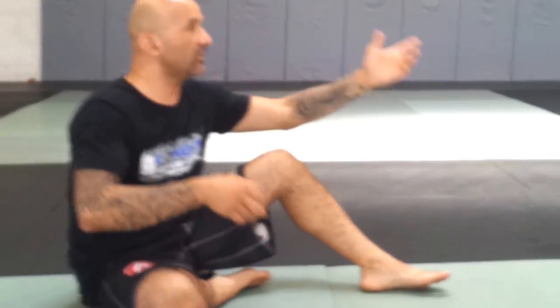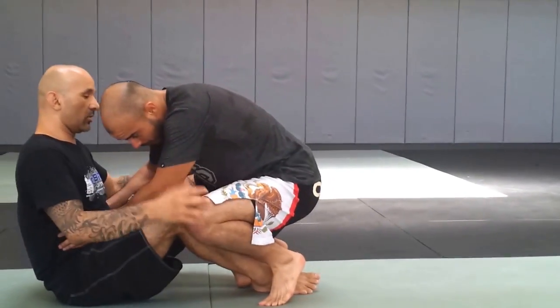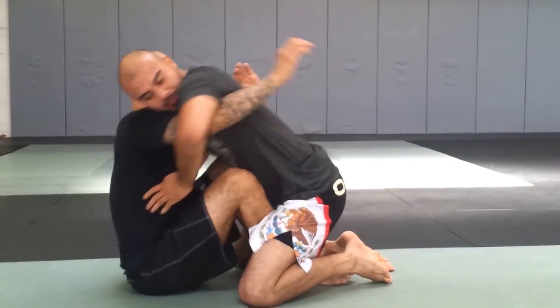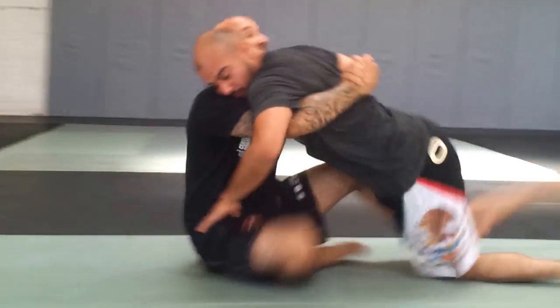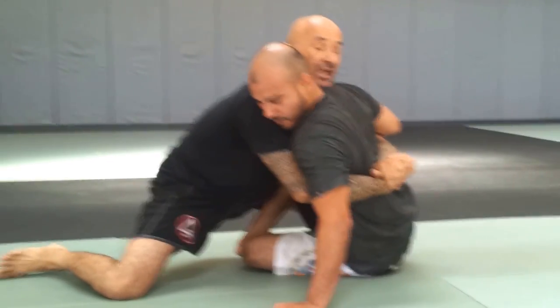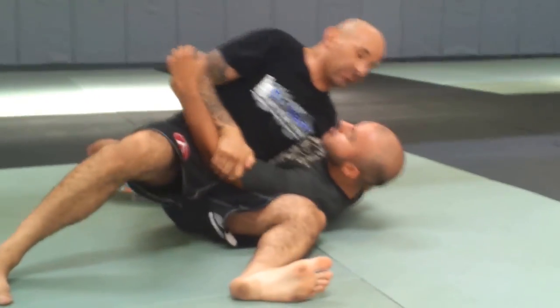The next exercise is from the butterfly position, when you have double underhooks on your opponent. I'm using my butterfly guard down here. I pull him in, get my gable grip, rock him backwards, kick him out. As I come up, I use my rocking chair to rise. Depending on how he lands, I'll do a knee cutter and finish my pass right here.